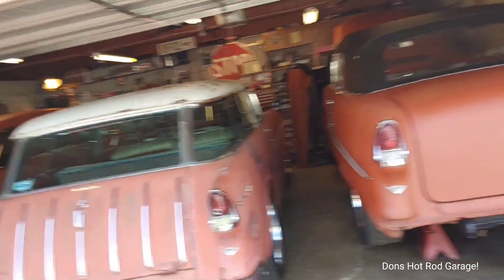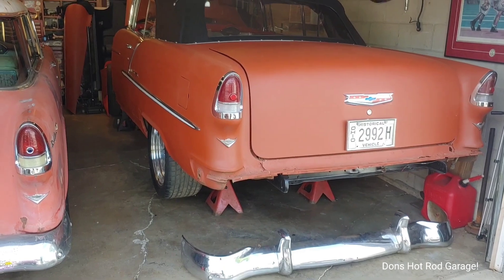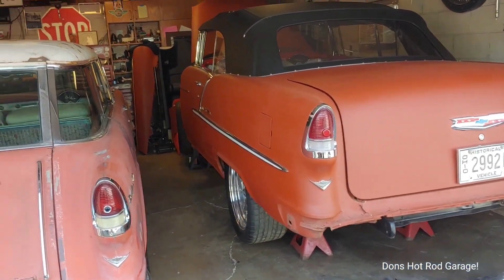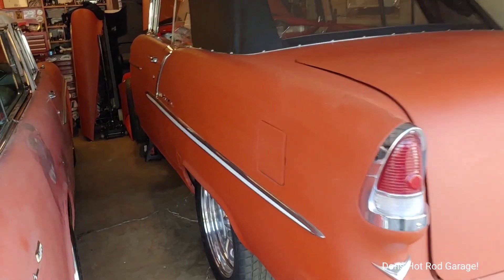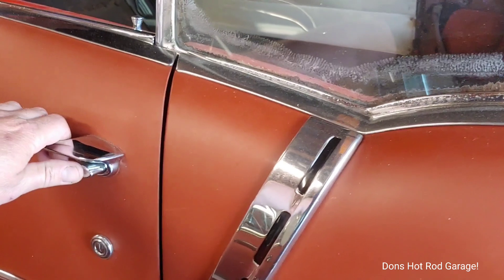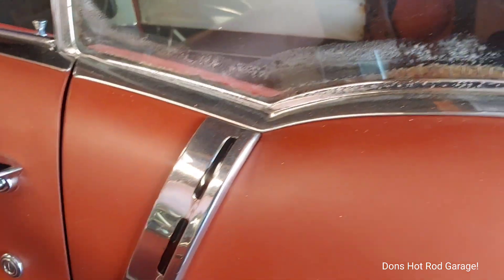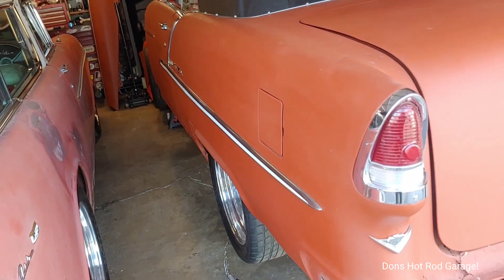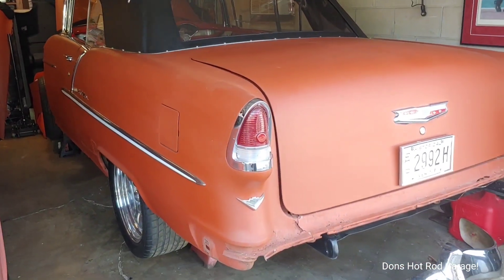I've been working on this and it's pretty squared up back onto the frame. The gaps look good and it shuts good, so I've got to get some braces and then I'll start messing with the floors on this.